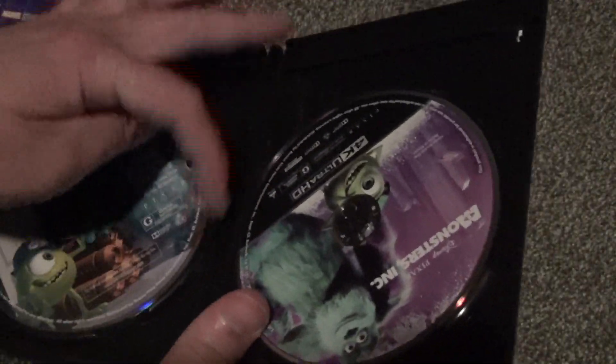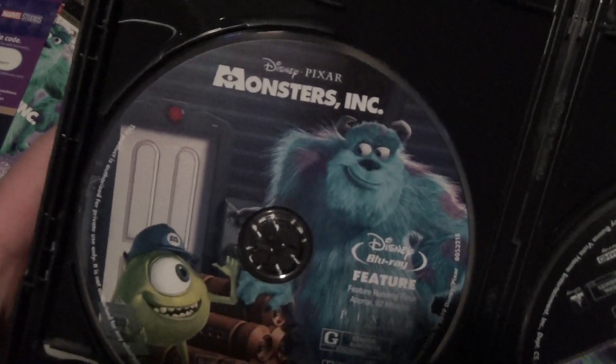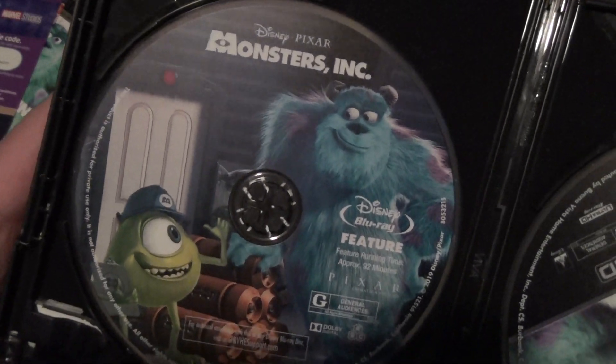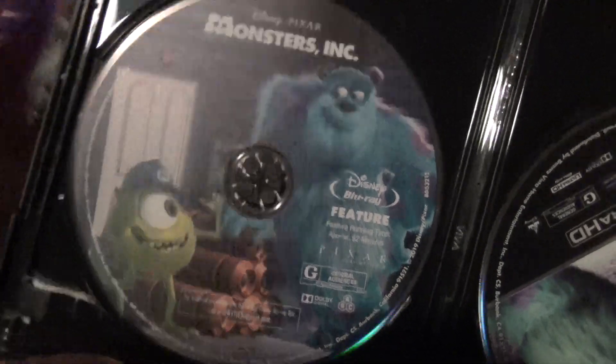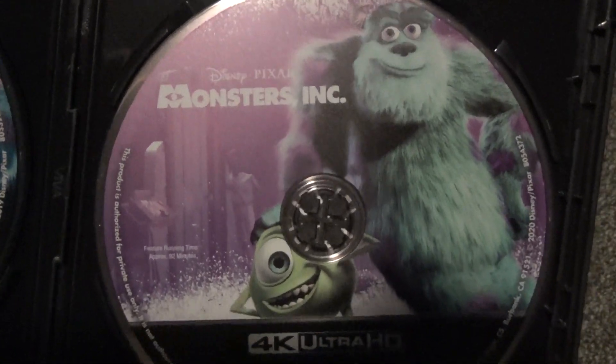The first disc is the standard Blu-ray, and this one has really nice artwork — I really enjoy that, very nice full color. And then the 4K Ultra HD disc is also pretty nice looking as well, full color and everything.